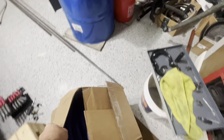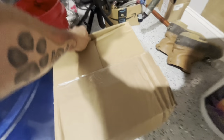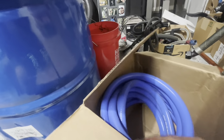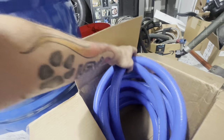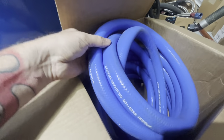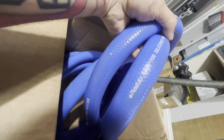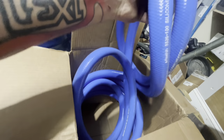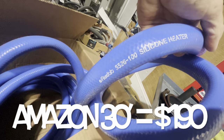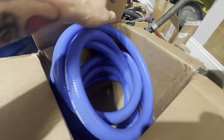Here are our current hoses that we were waiting on. This is what we're going to use for the radiator. We're actually waiting on some other stuff too, but this is a whole box of the heater hose. This is what it's going to be — I'm guessing that's going to be a part number. Heater hose, radiator hose, rated for like 350 degrees. So this is our hose.